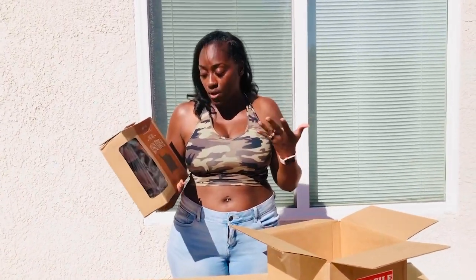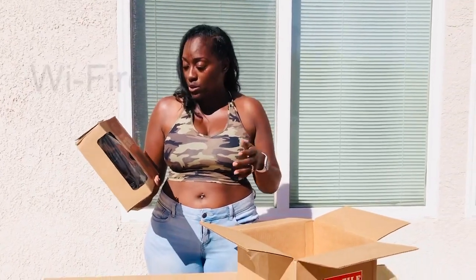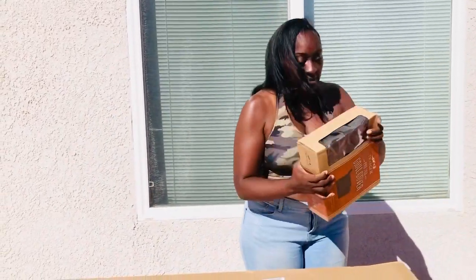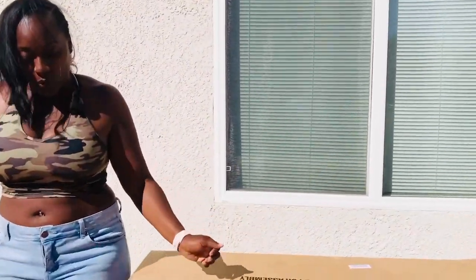It's, you guys, I can work it with my phone. It's considered Wi-Fi-enabled. Super cool. So, this is the actual cover to protect my grill. Wow, thanks Traeger. So, let's take this here. I'm going to do the grill last, of course.